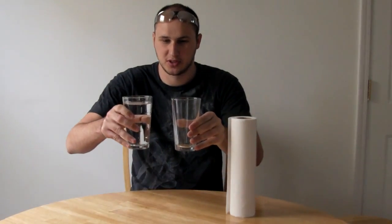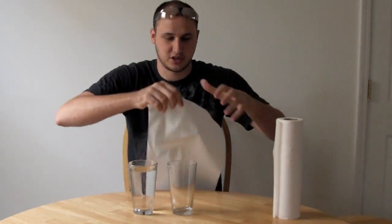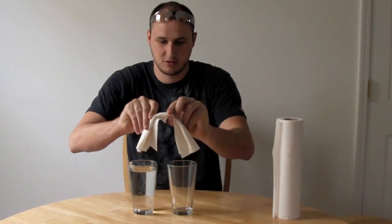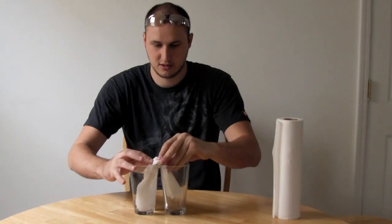Welcome back to my laboratory. Today we're gonna need two glasses — one full glass of water and one empty — and a paper towel. Get some paper towel, rip it off, and fold it like this. Once we've done that, all we gotta do is stick it in like that, and let's see what happens.